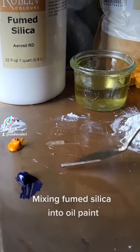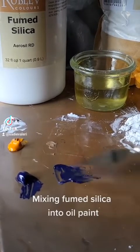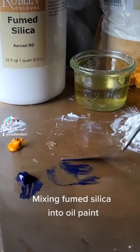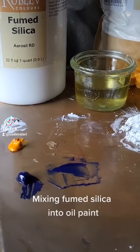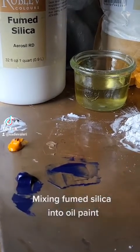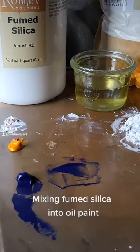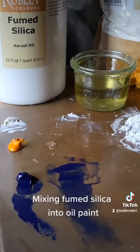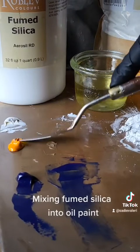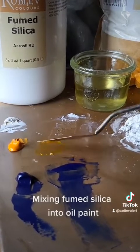Now I'm going to mix a little bit of ultramarine blue with it so you can see how thin and transparent it makes the paint. This is a really beautiful mixture to use for glazes. You can see if I spread out the original paint directly from the tube it's fairly opaque — it's a transparent pigment but the vehicle makes it pretty opaque. Mixing in the fumed silica makes it almost look like stained glass. You can spread it really really thin and it just looks like a really beautiful, lovely glaze.